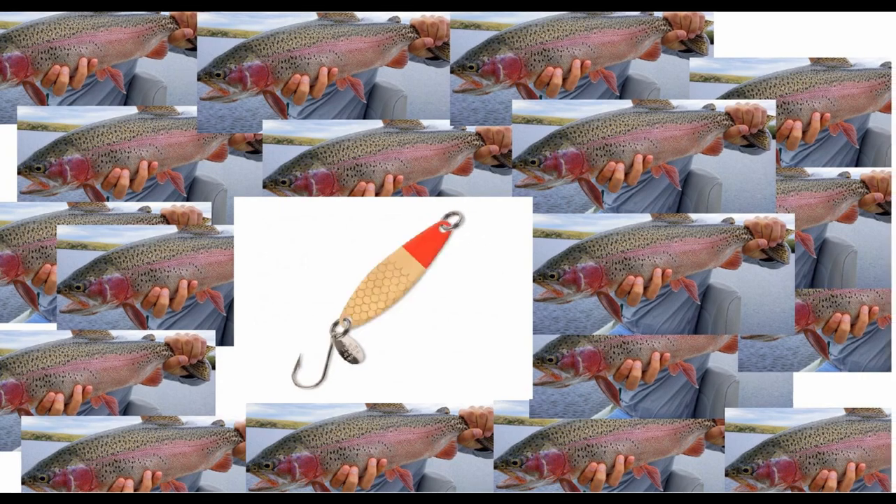The next color is a copper bronze similar to gold, but it has a red head and red top. It's one of those colors you want to have with you at all times. It works extremely well and is very different from the copper bronze with the spots and line we talked about earlier — even though they're both gold-based, they perform differently.